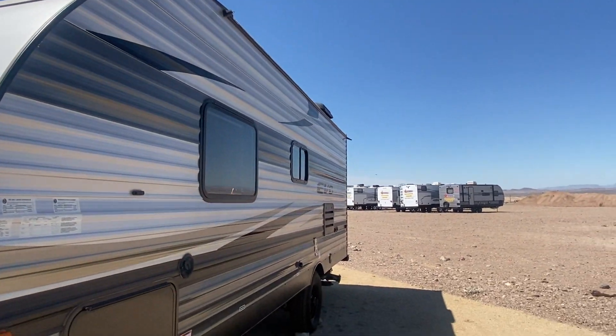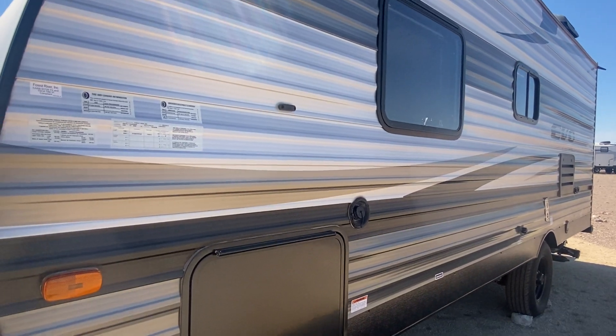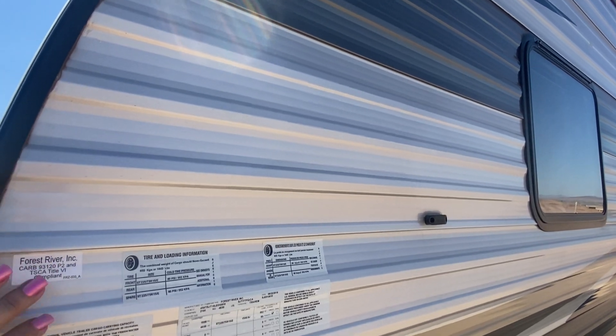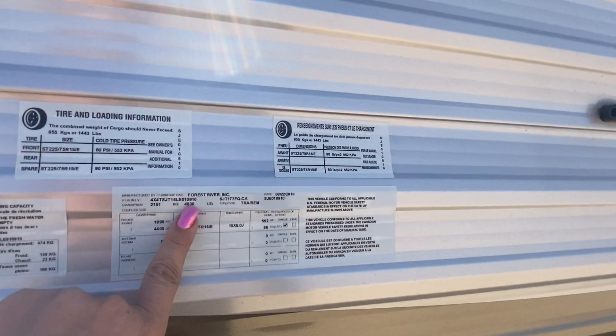It's made by Forest River. Forest River does a one-year bumper-to-bumper warranty that comes with it, so this one is already expired just so you know, but you can opt to take a warranty on these up to probably six or seven years that we offer. You can see the weight on this guy.